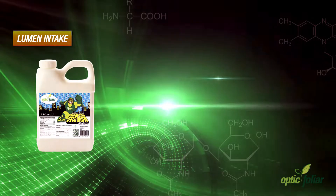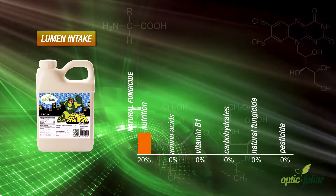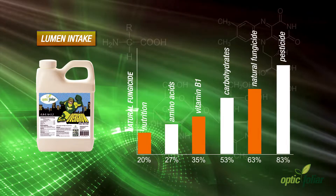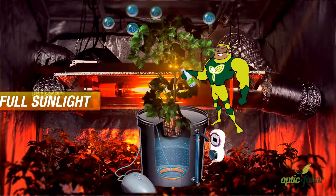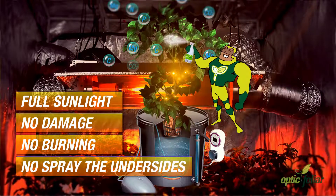Overgrow then aids the increase in lumen intake by providing a complete package of nutrition, amino acids, vitamin B1 and carbohydrates, as well as a natural fungicide and pesticide. With its unique formula, Overgrow works on multiple levels and gives you the ability to spray in full sunlight with no damage or burning, or the need to spray the underside of leaves.